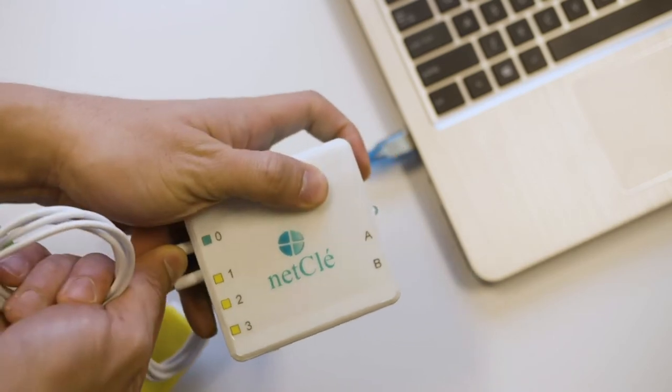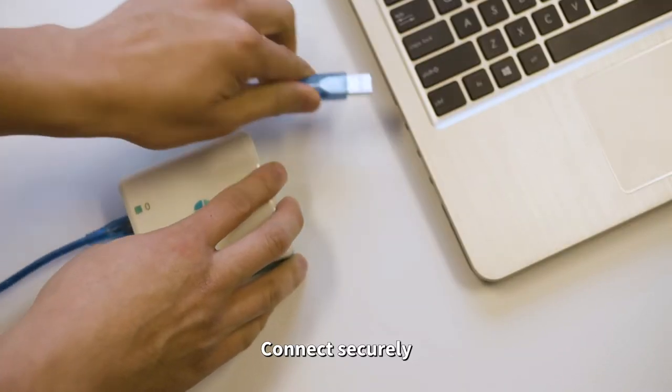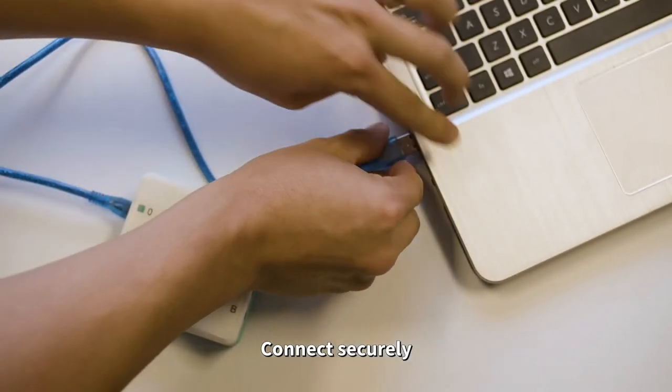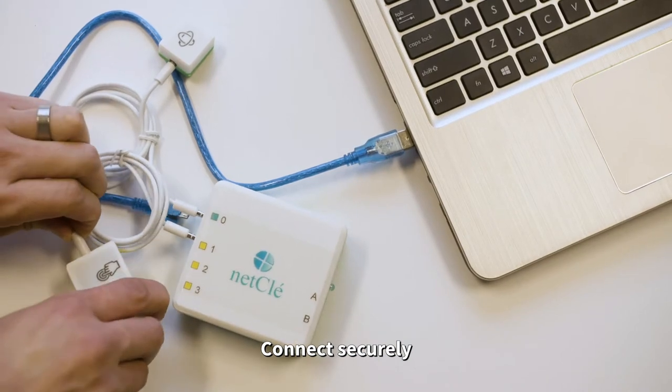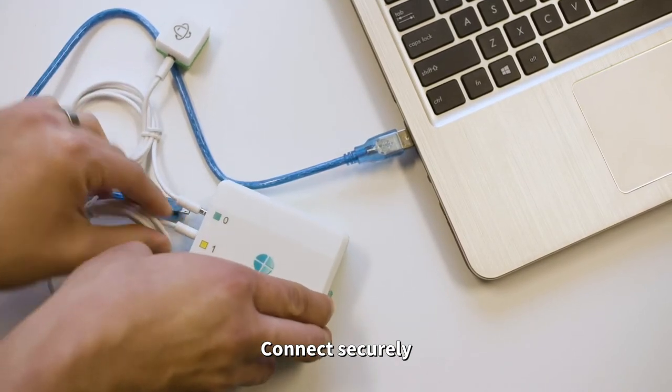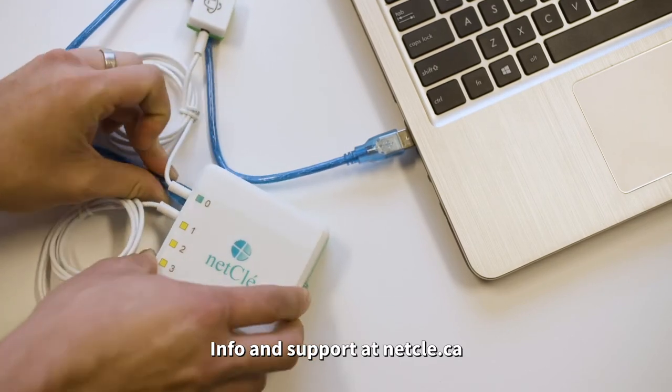To begin using NetClay, ensure the desired peripherals are securely connected to the hub and connect the hub to the computer using a USB cable. In case you run into any issues, make sure the cables are all firmly connected. Please refer to the NetClay user manual for more detailed troubleshooting support.